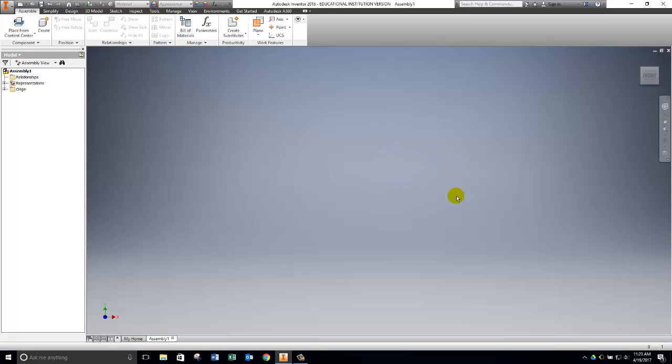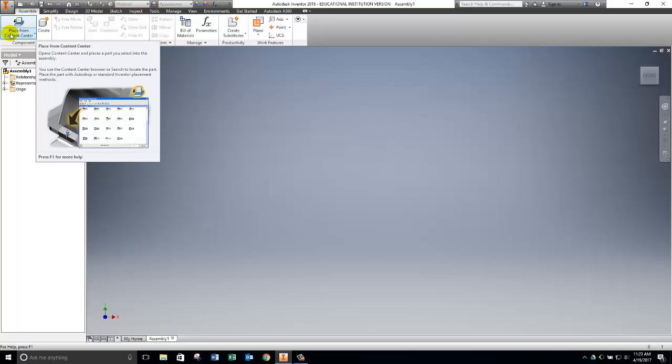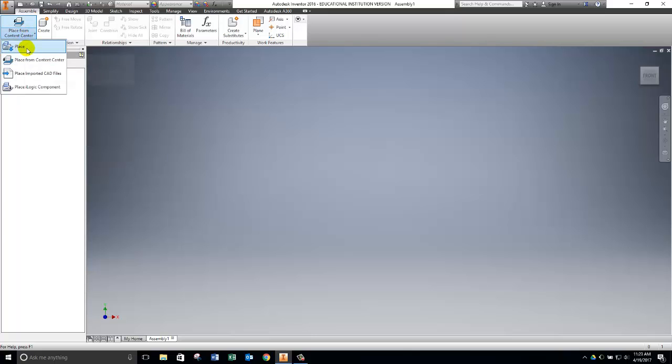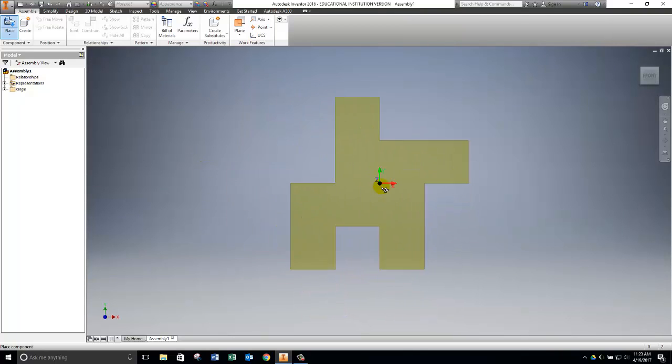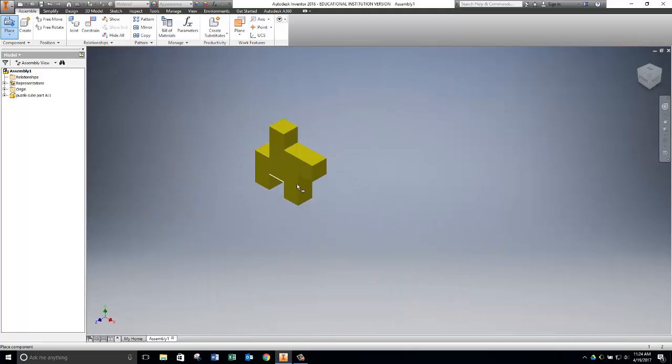To add parts into our assembly, we move to the top left section of our ribbon. We do not want 'Place from Content Center' — we just want the regular 'Place.' It's important that you know where you saved your parts and know their names. I named mine Puzzle Cube Part A, Part B, and so on. I select Part A and click Open. I left-click to place it, and since I only need one, I right-click and say OK.